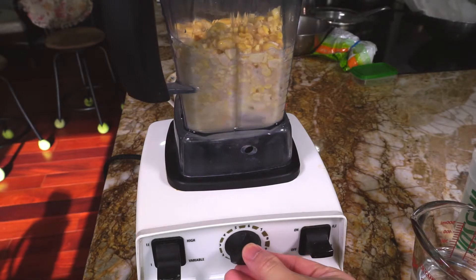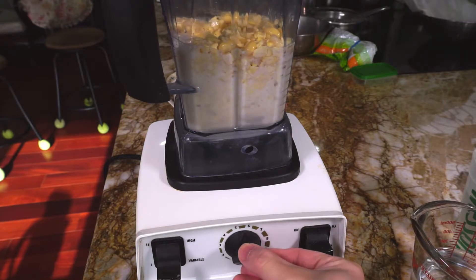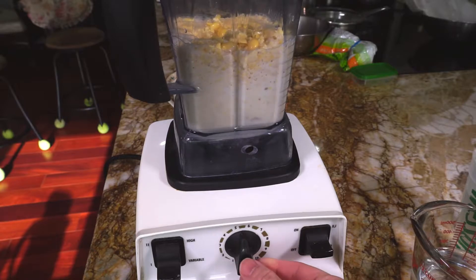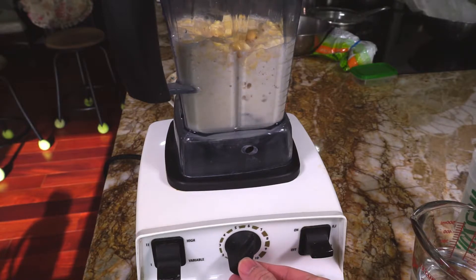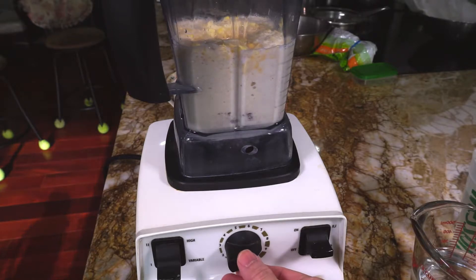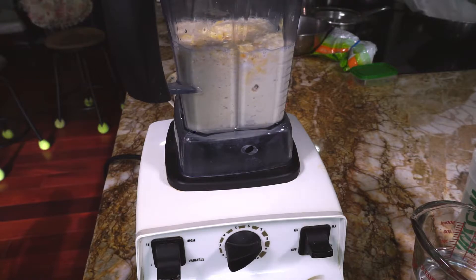This Vitamix blender can handle a maximum of 2 cups of beans at a time. Add the soybeans and just enough water to cover the beans, then slowly bring the speed up to 8. I think that starting with only some of the water and allowing the beans to grind with little water improves extraction, but I can't prove that, so adding all the beans and water at once is acceptable as well.